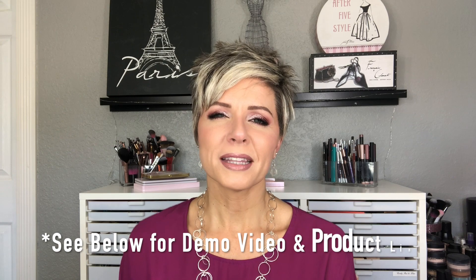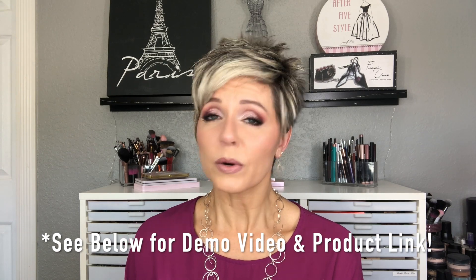Thank you so much for watching. I hope that this was interesting and informative. And if you're in the market for a new beautifully designed flat iron, you might want to check this one out. It's only available through JCPenney Salons, so head to your JCPenney and check it out. Thanks so much for watching — I'll see you next time. Bye.